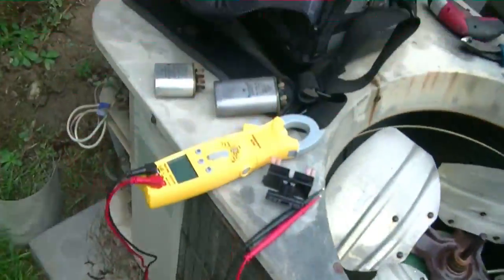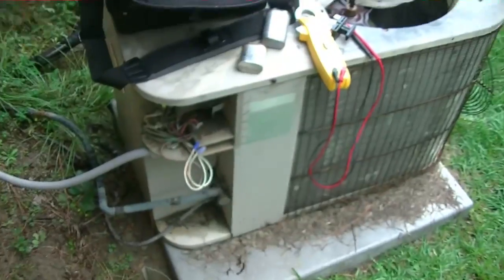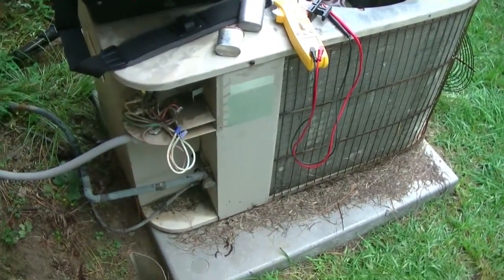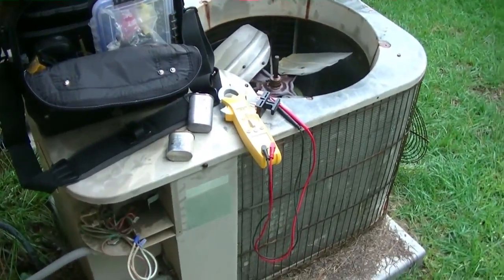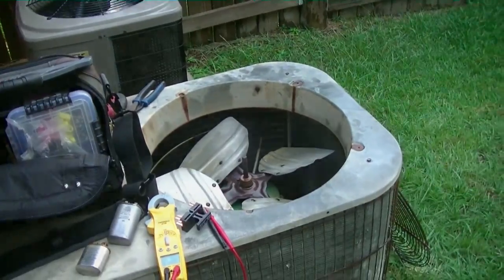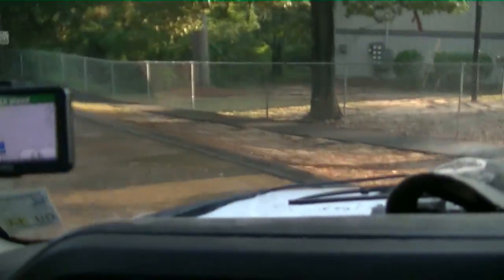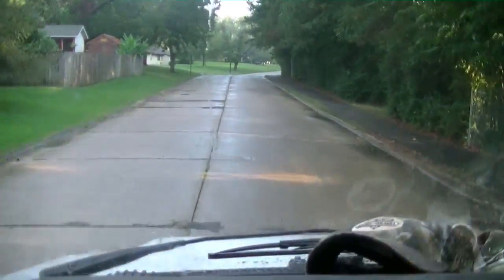I'm condemning it. This thing's old — the man got his money out of it. The air handler's just as old, it's a matched system. It's time for a new system, so that's what I'm gonna recommend. We're pulling away from that house — we left a bid for a new system.